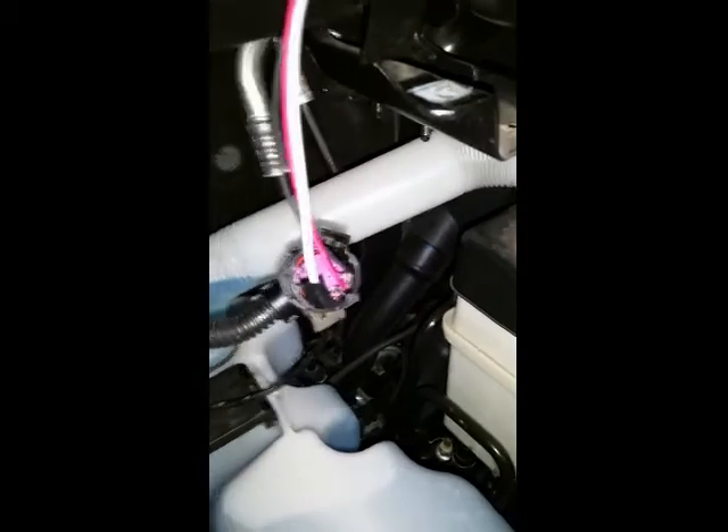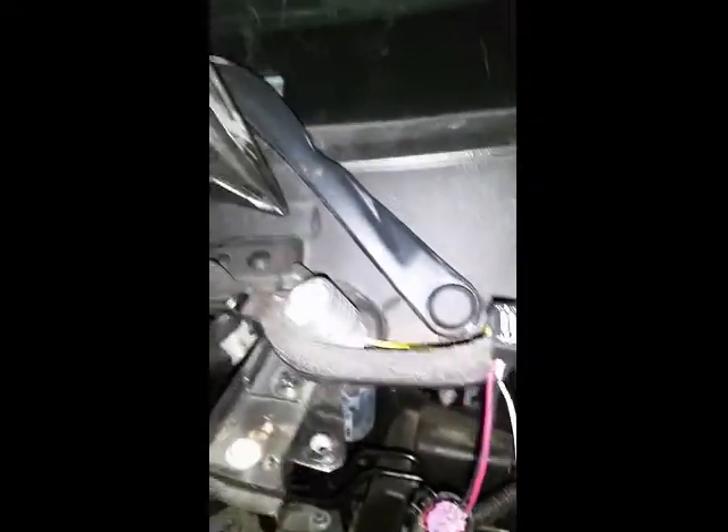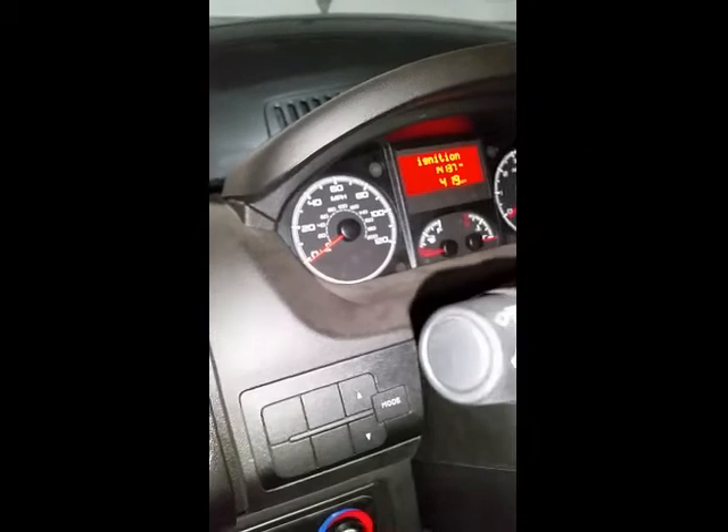Let's plug the LEDs in to see if they work. The hot lead goes to pin 8, the ground lead goes to pin 5, and that's the case on both sides. I have already enabled the DRLs with the OBD app, so now we'll just turn the van on and the lights should come on — and they do. They are very bright, both sides work, and it's just a matter of mounting them in the lens now.